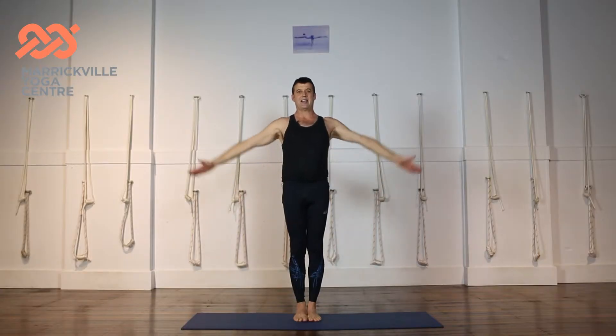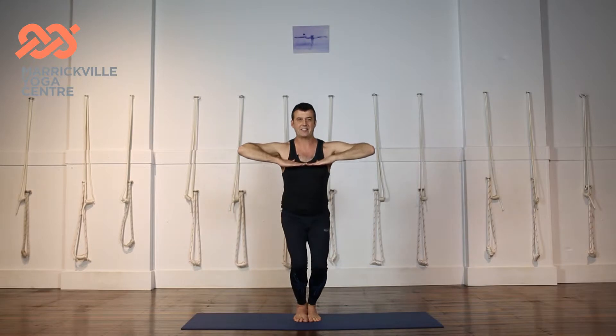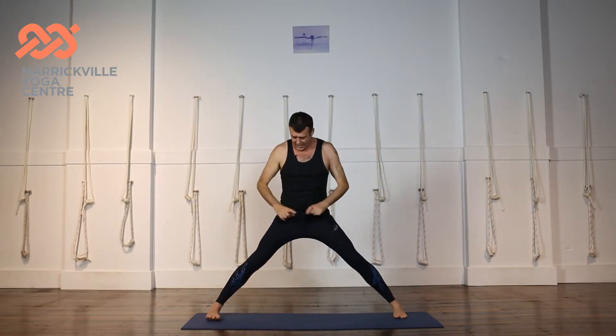Raise the chest, hands up, touch the thumbs to the chest, elbows in line with the hands, and then bend the knees, legs and arms extend out together. Check your distance — a leg length between the legs when we jump out.